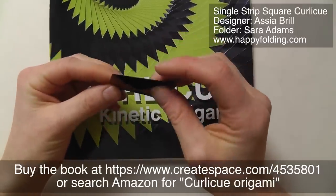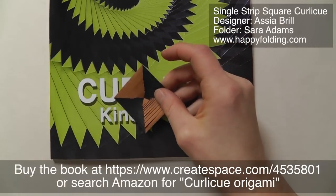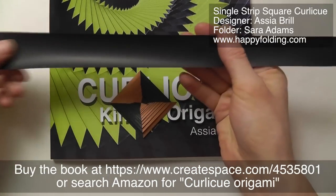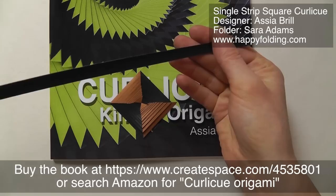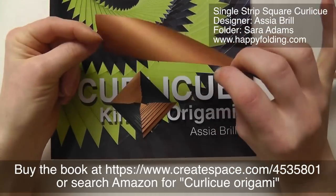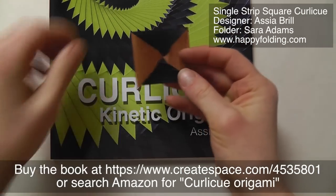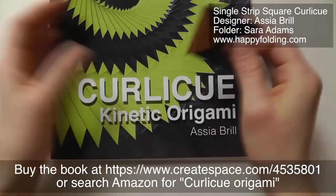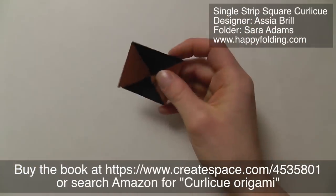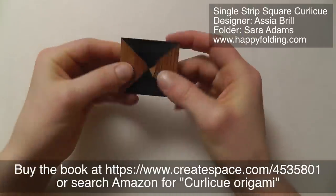And just now I folded my first Curly-Q from a strip that kind of looks like this — very long, and it's kind of narrower on one side and wider on the other, and two-sided, so that you get a nice color change. I'm really liking it, it's very different. I just thought I'd show you this first fold in action.